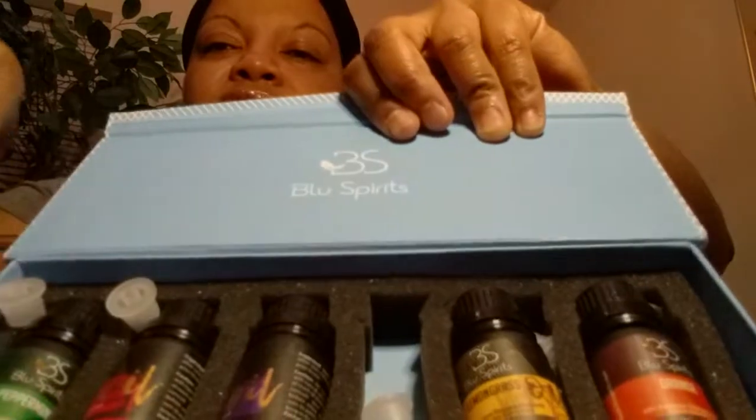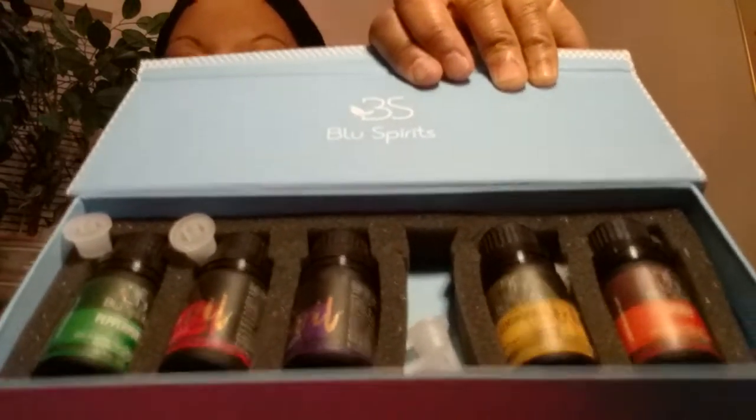So what do we have today? We have some essential oils. This is by Blue Spirits — my little girl got this from Amazon. And it came with six of them. Tea tree's missing — she has tea tree in the back. But they have peppermint, eucalyptus, lavender, lemongrass, and orange. So I'm just going to have to figure out what I want my essential oils to be.